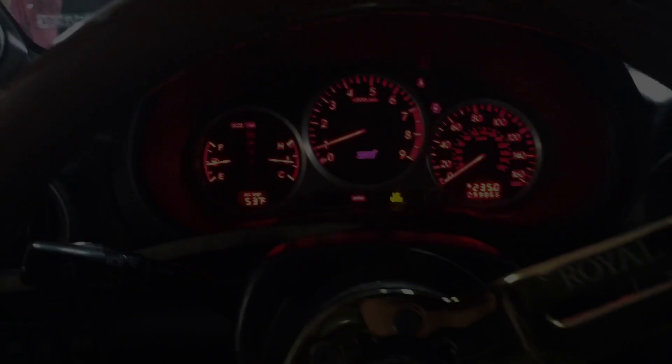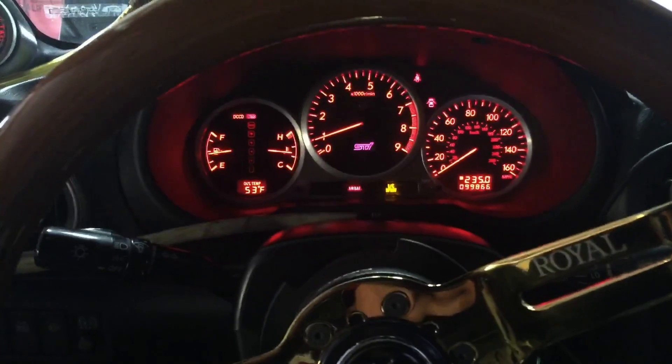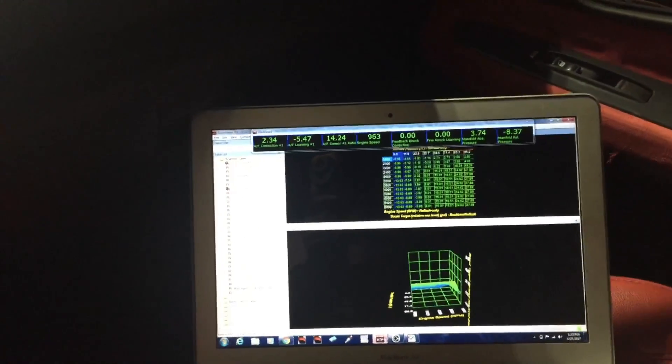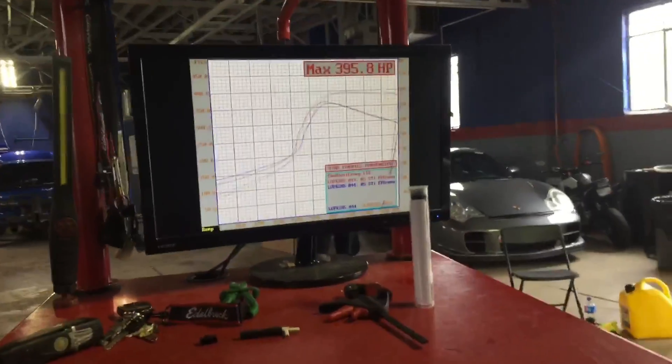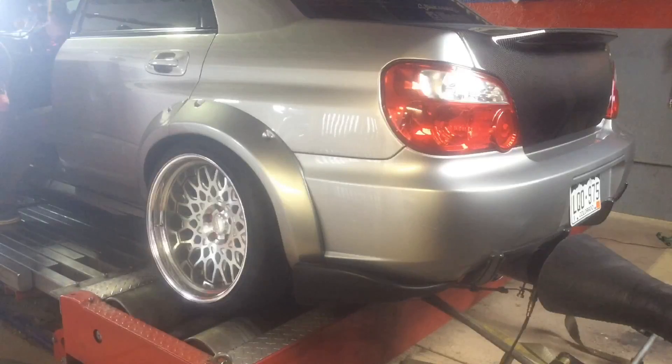Hello folks, welcome to the Boost Creep. Today we're tuning a special treat — one of these camber gang, awesome lowered cars. This car has an FP Green turbo and we've been having a fun day. We're really just looking for about 400 horsepower, but unfortunately because of the size of the wheels and the ton of camber, I think that's hurting his numbers today. That's my excuse anyway.